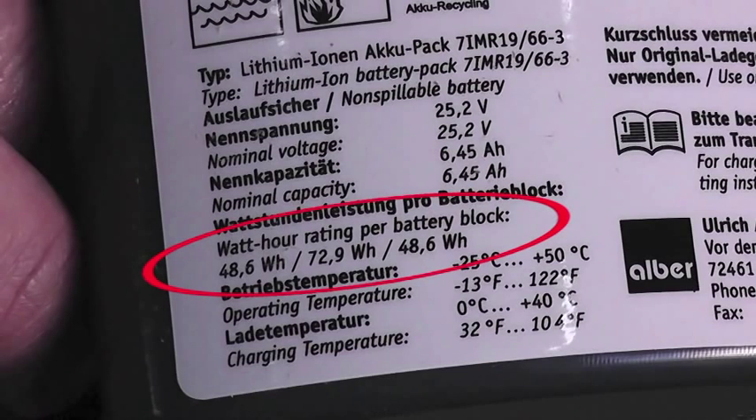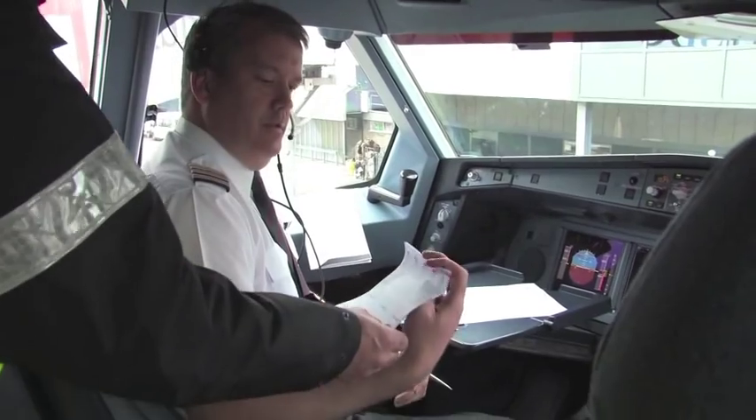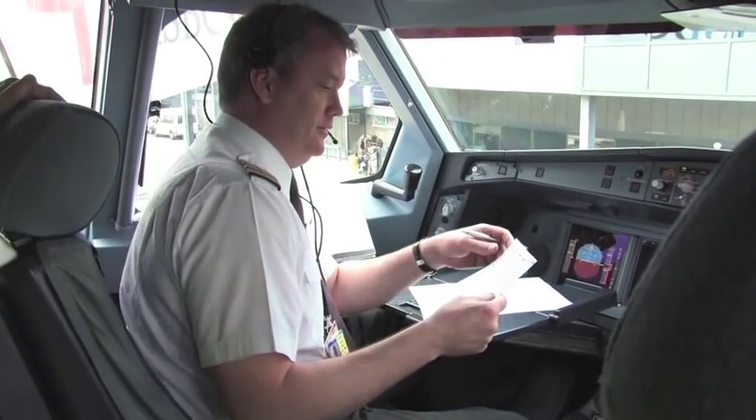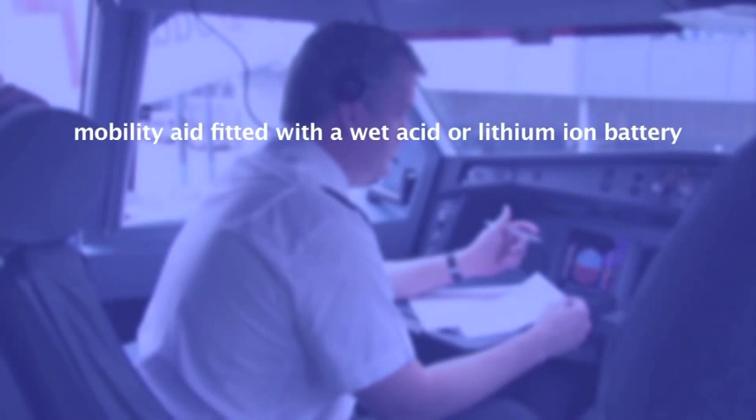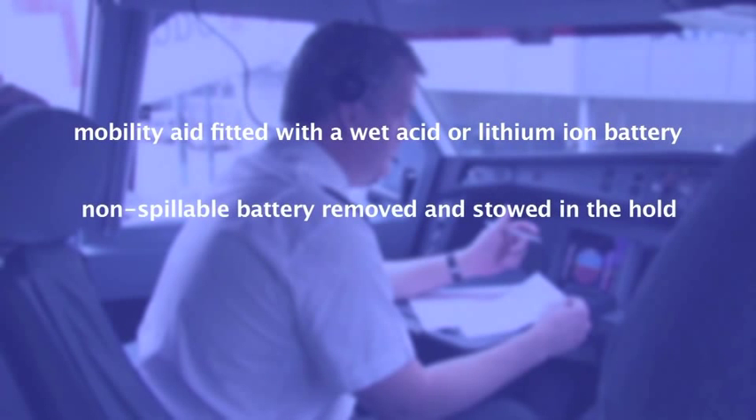For batteries manufactured after 2011, the Wh rating will be marked on the outside case. The pilot in command must be notified of the loading location of any mobility aid fitted with a wet acid or lithium-ion battery, and any non-spillable battery removed from a collapsible device and stowed in the cabin.